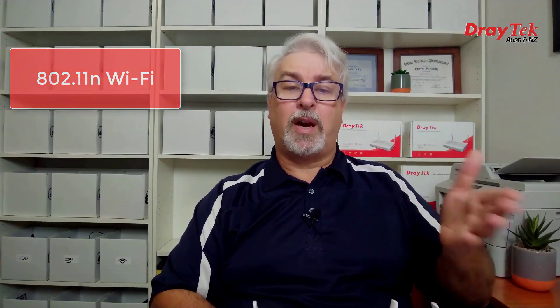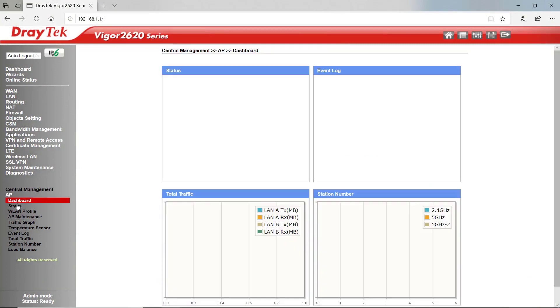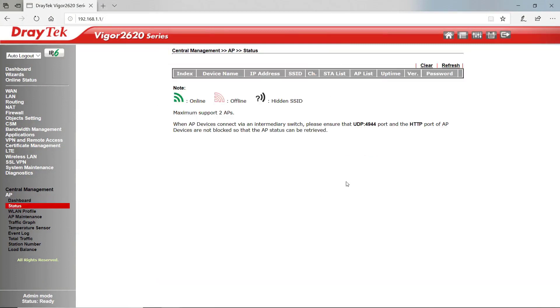Each series comes in both wireless and non-wireless versions, although at the time of recording this video the non-wireless LTE 200 is yet to be released. The antennas you see here are for the LTE connection; the Wi-Fi antennas are actually hidden away inside. The Wi-Fi version is the popular 300Mbps 2.4GHz 802.11n standard. You can also manage up to two additional access points on your network from the same console using the central management feature.